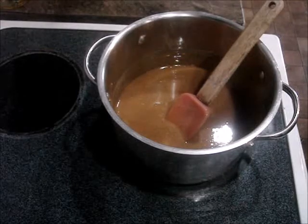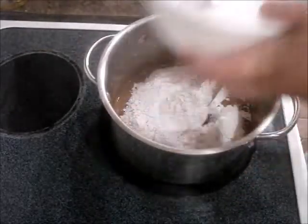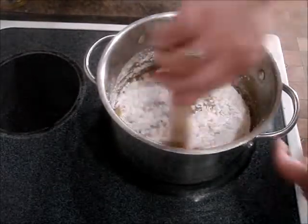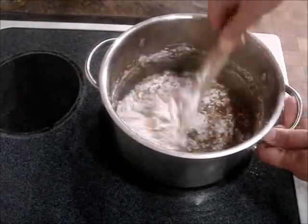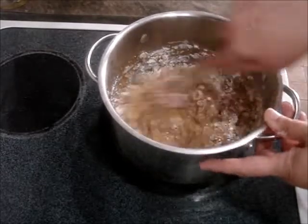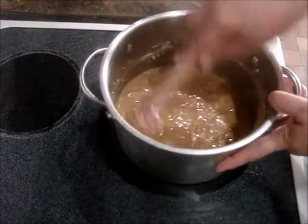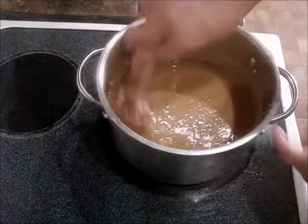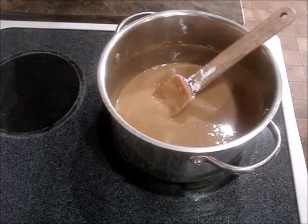Everything looks pretty melted. Now we're going to add two cups of powdered sugar. I'm keeping the heat on low just so it's easy to stir. You don't have to — you can take it off — but I just keep it on there because it's easy to stir.